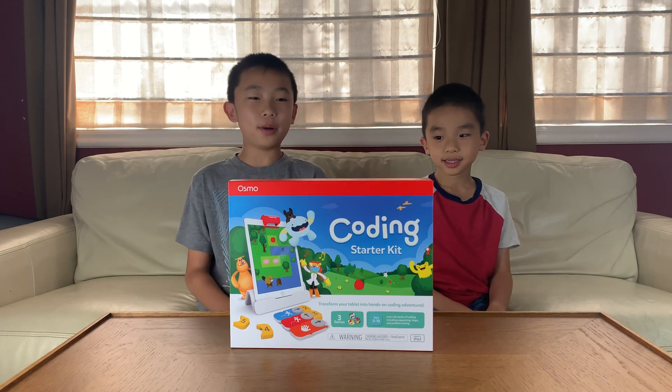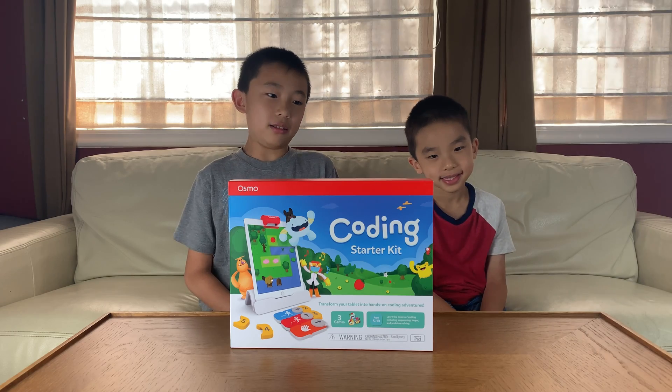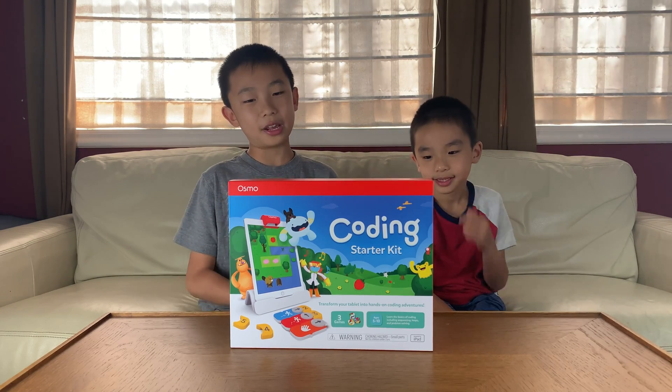Hello Buccaneers! Today we're going to unbox the Coding Starter Kit by Osmo. This new product lets you learn the basics of coding with three hands-on coding games.